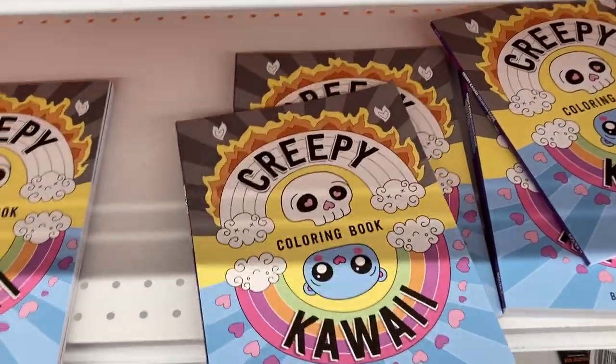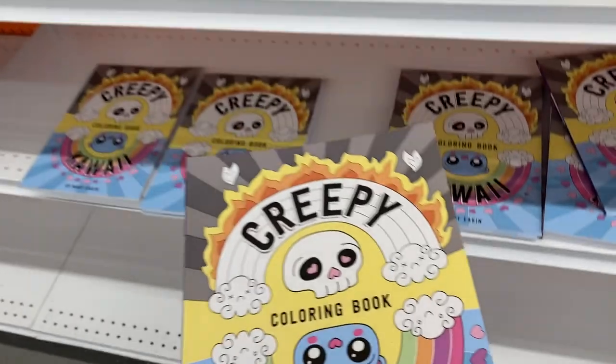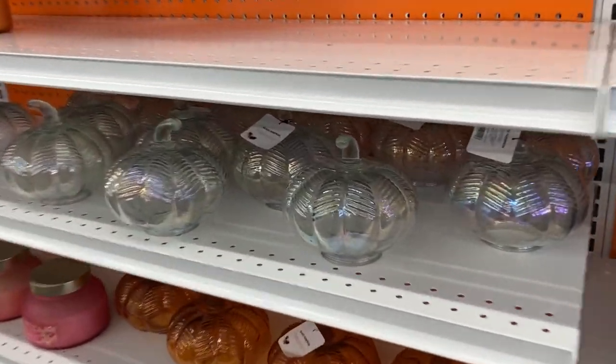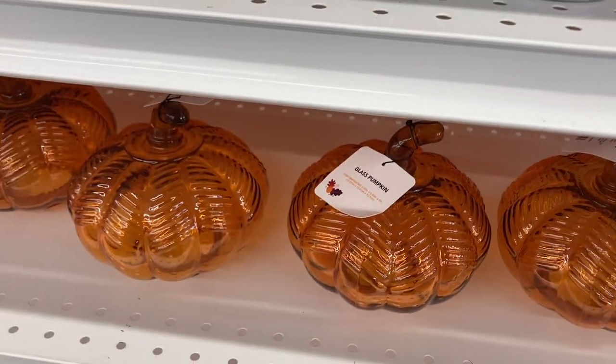And right below that they have these creepy coloring books — super cool, they have quite a few of them. And coming over here we've seen these before — these are the glass pumpkins. They have them in clear and in orange.